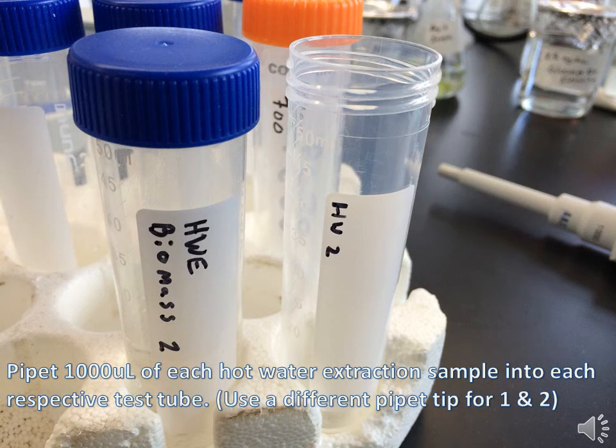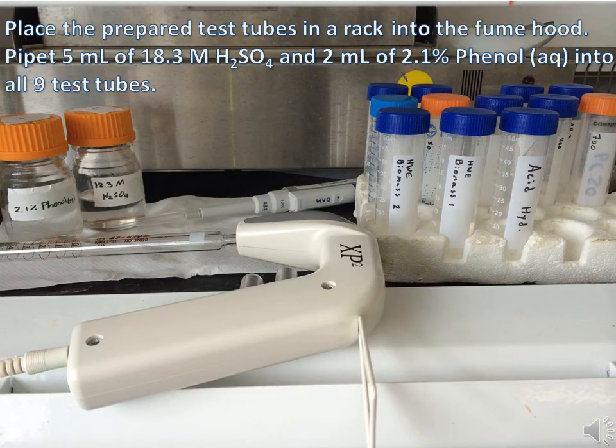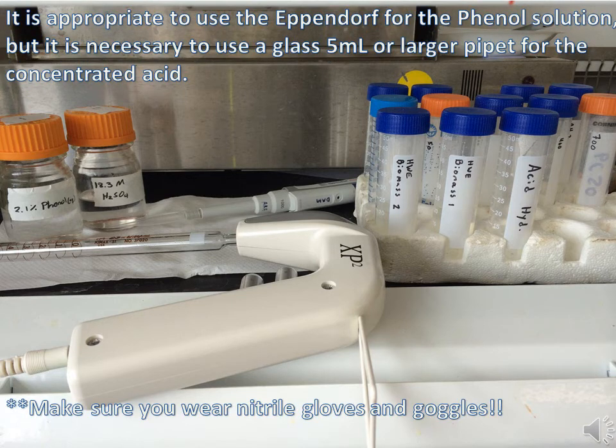Pipette 1000 microliters of each hot water extraction sample into the respective test tubes labeled HW1 and HW2. Prepare the acid hydrolysis samples in duplicate by following the table listed on this slide. Bring your test tube rack to the fume hood and pipette 5 milliliters of 18.3 molar sulfuric acid and 2 milliliters of 2.1% phenol into each test tube. When pipetting these solutions in the fume hood, make sure you're wearing both protective gloves and goggles.